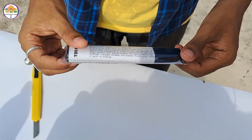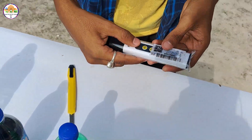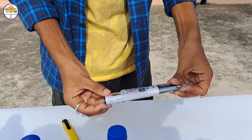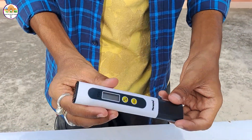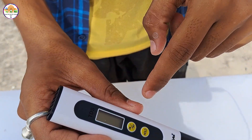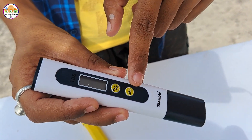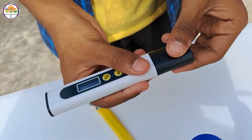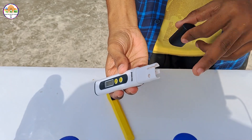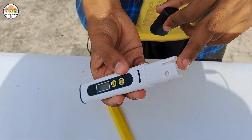This is our TDS meter. Here is a small display, and here is the on/off button and the hold button. This is the cap to open, and here are the leads — this is the liquid test probe.